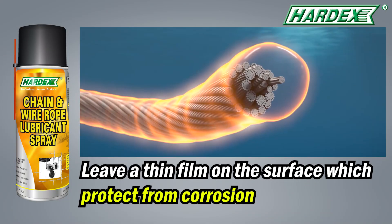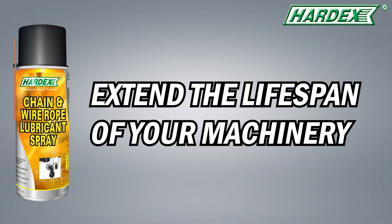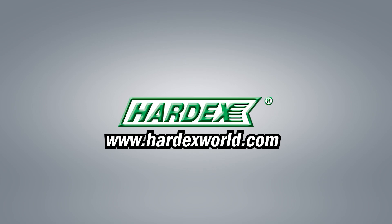After application, it leaves a thin film on the surface, which protects from corrosion. Extend the lifespan of your machinery with Hardex today. For more information, please visit our website at HardexWorld.com.